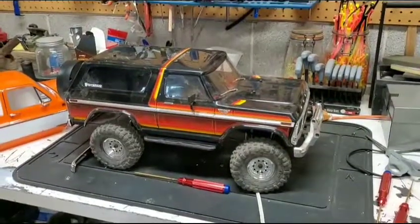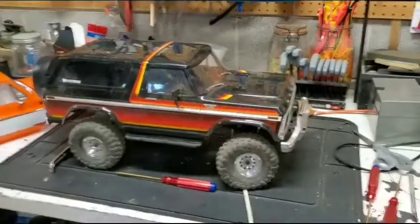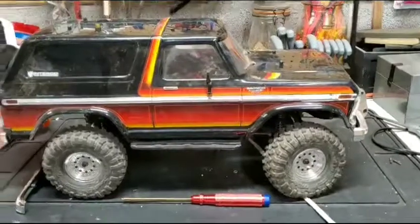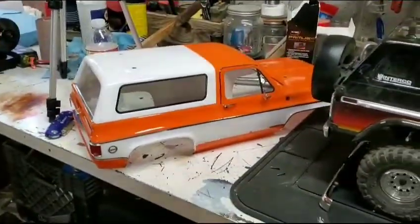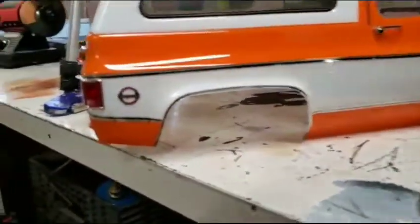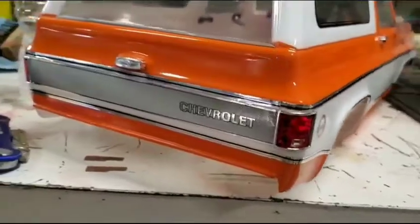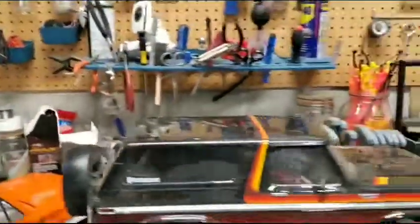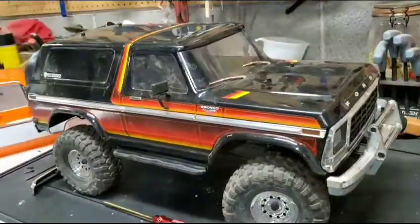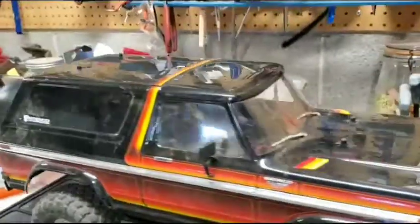Hey guys, Craig here. So in this video, what we're going to be doing is we're going to switch the TRX4 from a Bronco over to the new Blazer. One of my last videos, I put all the stickers on it, all the trim pieces, everything. So the body's ready to go now. What we're going to do is switch it out from a Bronco - you've all seen the Bronco. Got the push bumper, all the good stuff on it.